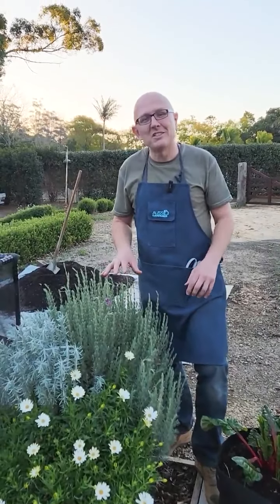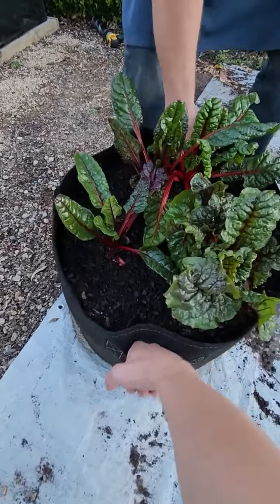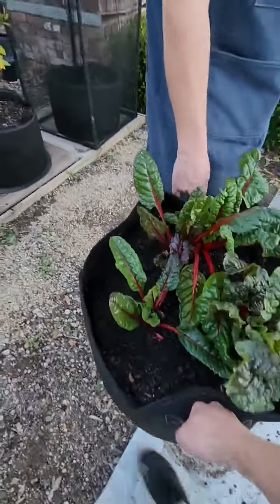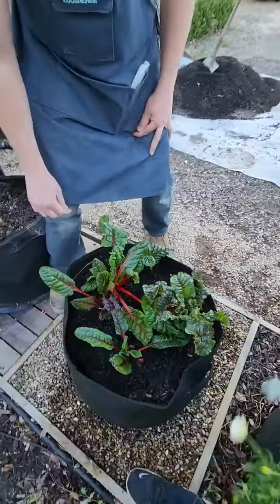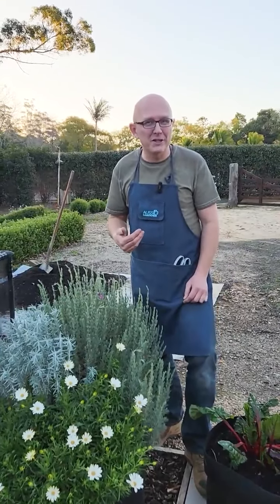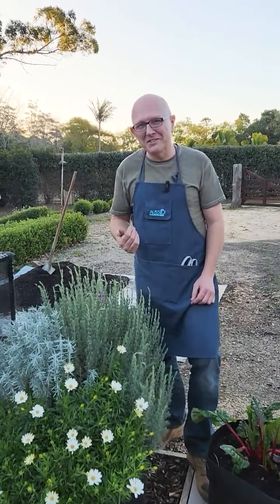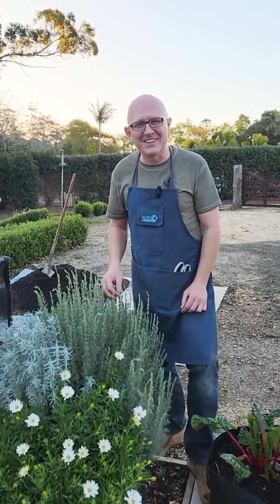The other great thing about these GFL planters is the fact that they're portable — it's a two-person lift, but you can move them around to chase the sun at different times of the year. This is particularly important for flowering plants, but also for vegetables — especially your fruiting vegetables and root vegetables — which need a few good hours of sunlight to produce really well. Just move the GFL planter to wherever the sun is.